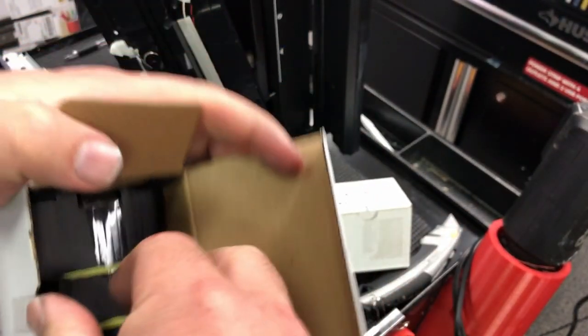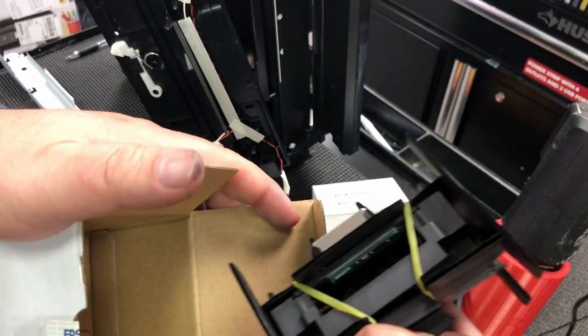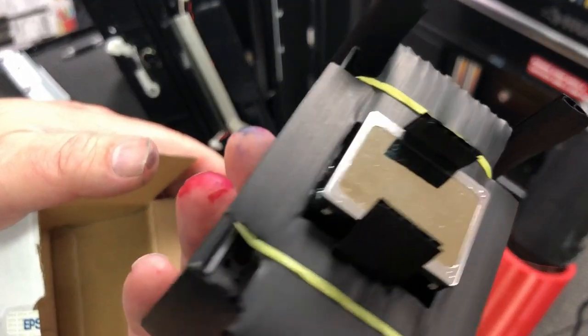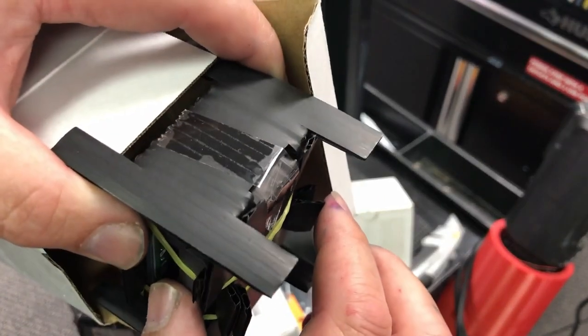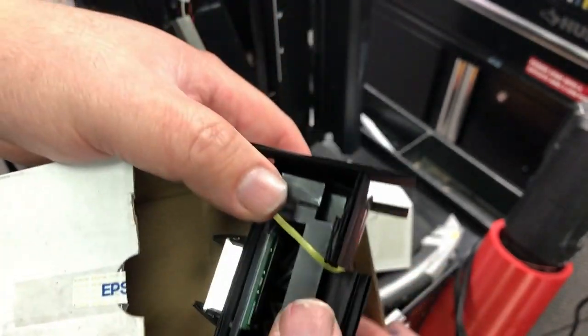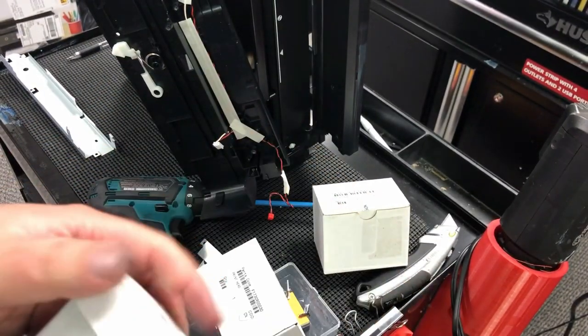I'm going to take out a couple more and show you. For this batch, they'll look like this, and also on the box you're going to see there's a sticker that they took off. That sticker identifies which distributor it is — they don't want to show that, so they removed it.